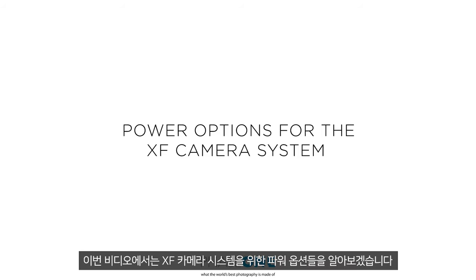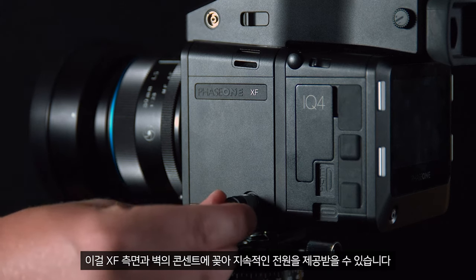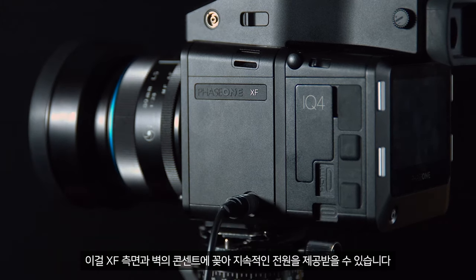In this video we will look at the power options for the XF camera system. First of all we have the traditional charger. This can be plugged into the side of the XF and into the wall to provide constant power.